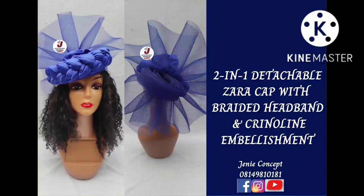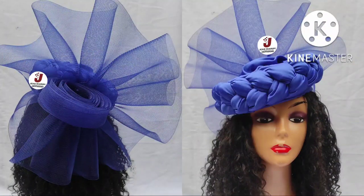Hello everyone, I'm back again with another tutorial where we'll be learning how to make this detachable Zarya cap, which has a braided headband and crinoline embellishment on it. This tutorial was requested and I'm so glad I was finally able to work on it.